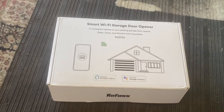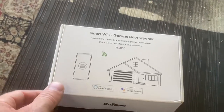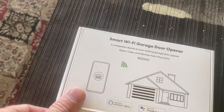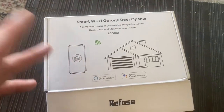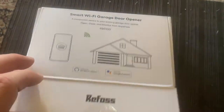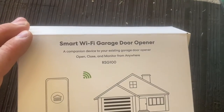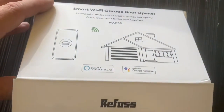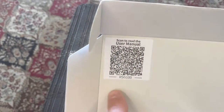I ended up getting a $25 Amazon gift card and this one was about $25, then with tax I ended up paying $3 for it. I'll try to remember to put the link for this one, but there's a million of them out there — this one just seemed to have pretty good reviews.